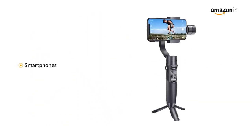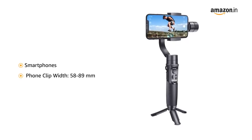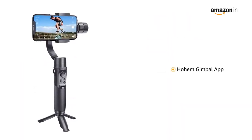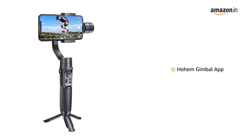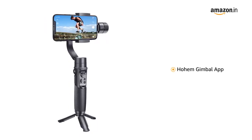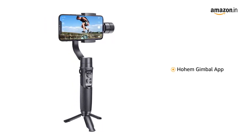It's compatible with smartphones that have 58 to 89 mm phone clip width. The gimbal stabilizer has a new app named Hohem Gimbal for personalized parameter settings, with one click for firmware upgrade and six-side online calibration.